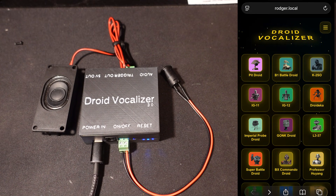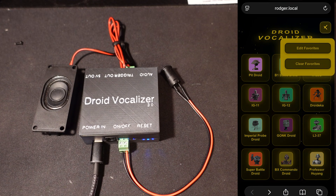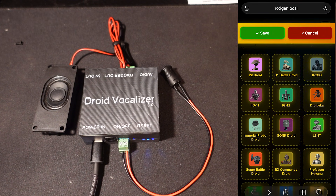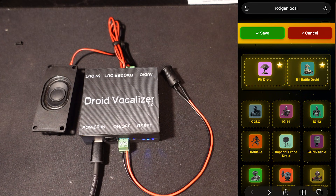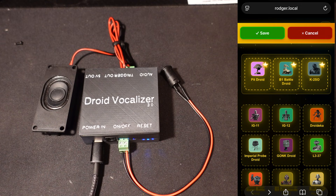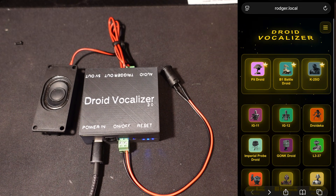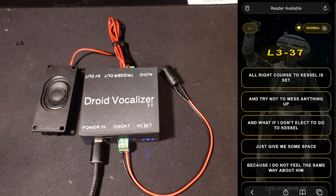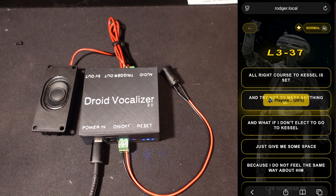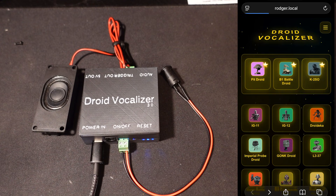We can also add favorites by clicking the hamburger menu. From here we can pick our favorite droids. I'll add the B1 Battle Droid, Pit Droid, and K2SO, because those are the droids I've built and will be using most often. We'll save that. Now we can see those droids are at the top of our list. So even if we go into another droid like L3 and come back, our selected droids are still at the top.